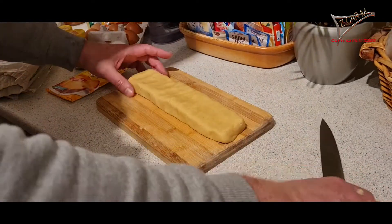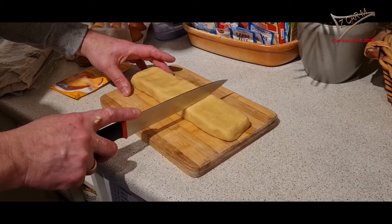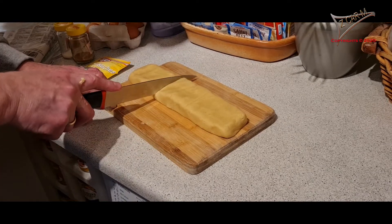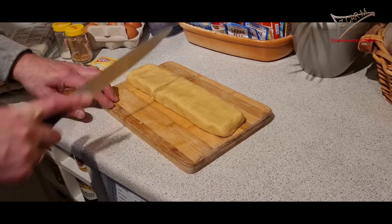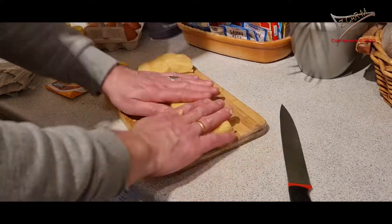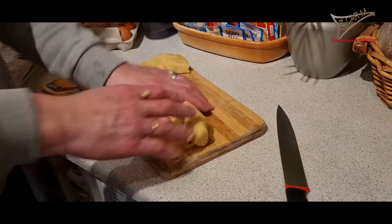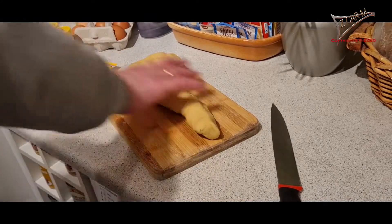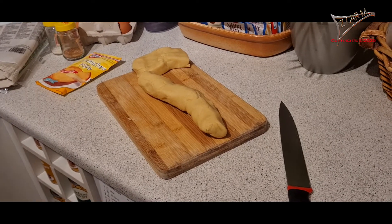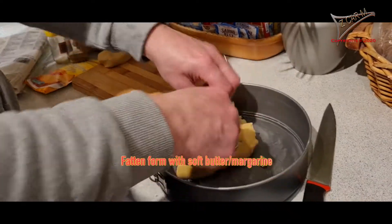We have the dough and we take two thirds — we cut it one, two, three — we need two thirds, and this part is what we put into the form. Here is the form. A little bit of salt.